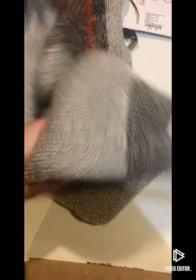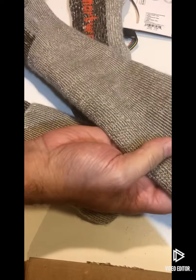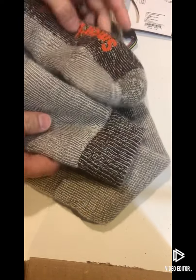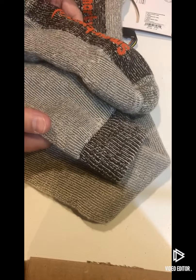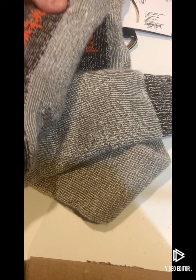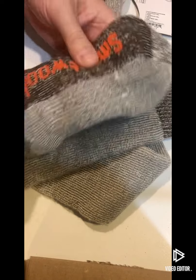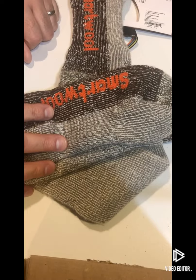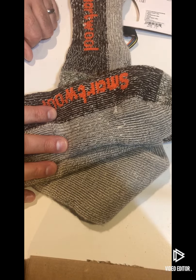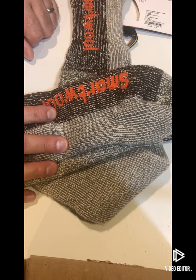I'll try these on and see how tall they are. They look like they're going to be well over the calf, which is great — I do prefer a tall sock. I definitely don't like socks falling down in my boots. I'm already thinking these are going to be good for cold winter days in my work boots, but probably specifically in my duck boots when it's raining, snowy, or just mucky outside, because they always feel a lot better with a nice thick wool sock.